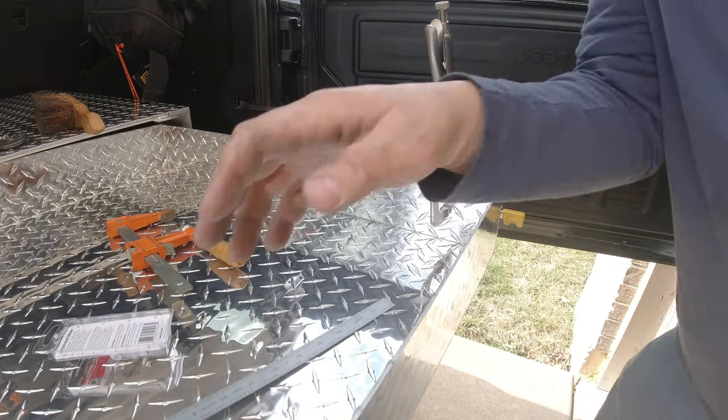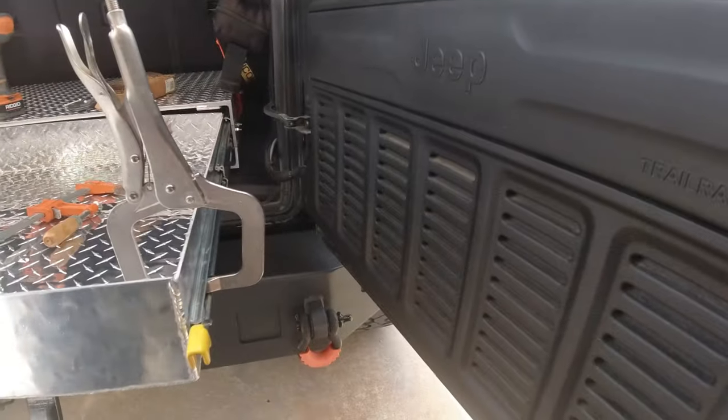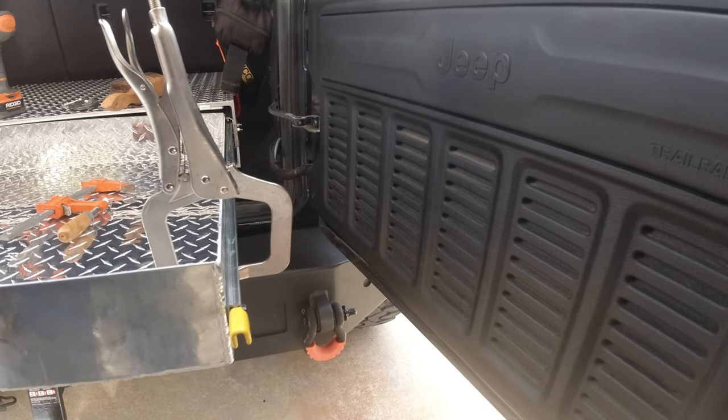On this side it's a little different because obviously there's not a lot of room, so we're going to use a 90-degree drill attachment.